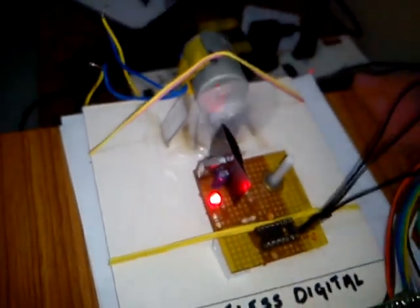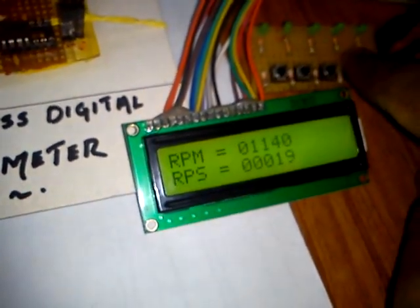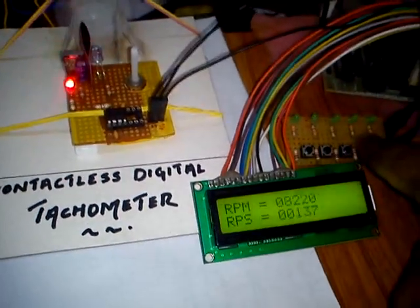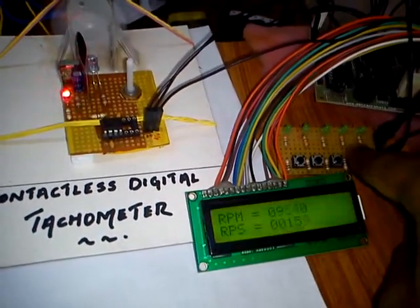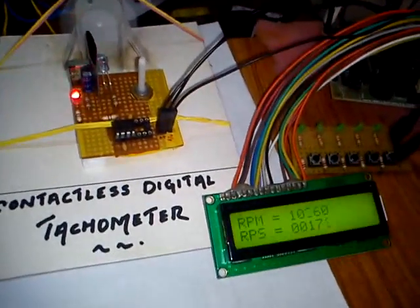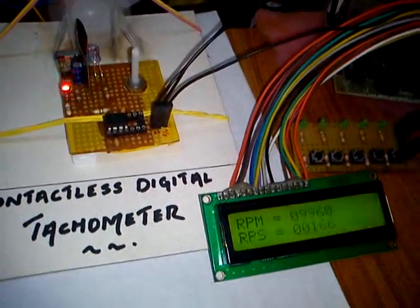Now you can see the RPM is running. I will increase the speed. Wait for some time to stabilize the reading so that we can get exact values.